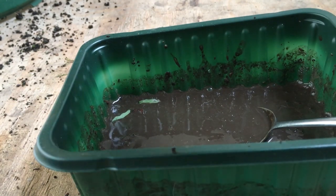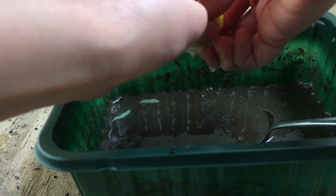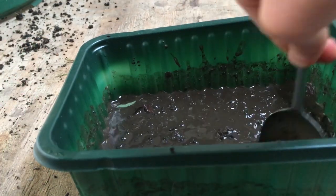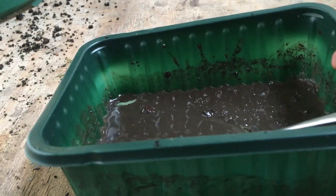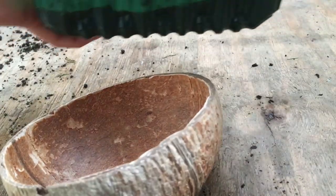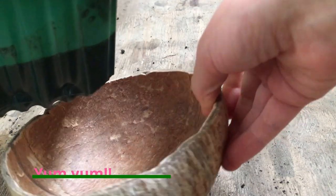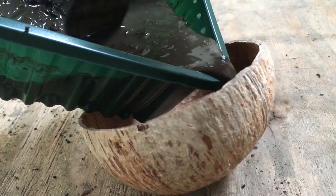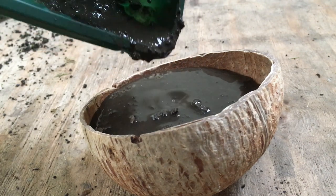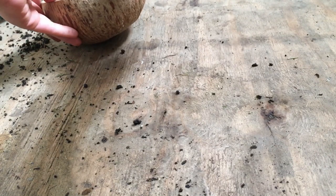Then squeeze your lemon in like this, and that's basically how easy it is. Mix it around a little bit and you're finished. Pour it into the bowl, make sure to get all the mud in with it. That's our first mud soup — yum yum yum!